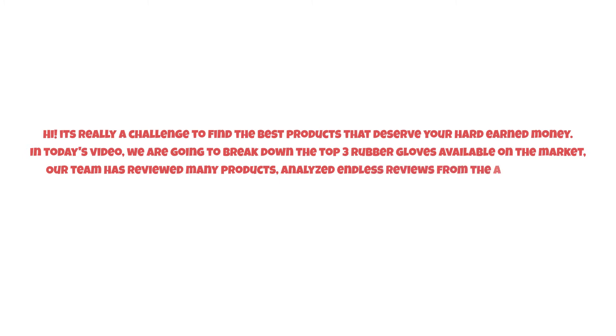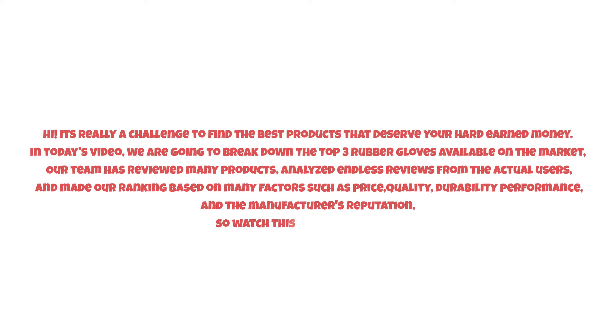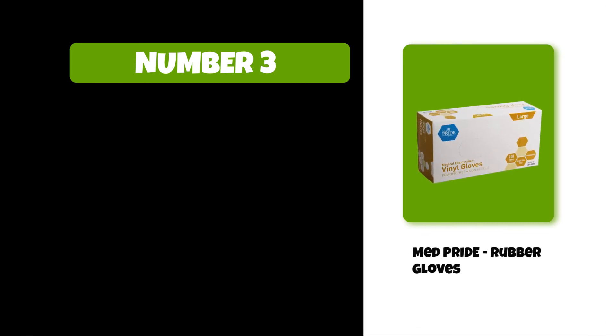It's really a challenge to find the best products that deserve your hard-earned money. In today's video, we are going to break down the top three rubber gloves available on the market. Our team has reviewed many products, analyzed endless reviews from actual users, and made our ranking based on many factors such as price, quality, durability, performance, and the manufacturer's reputation. Watch this video till the end.